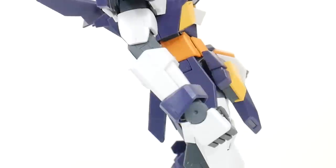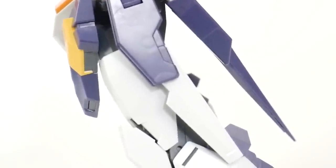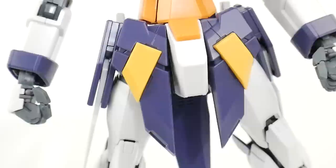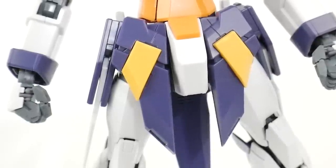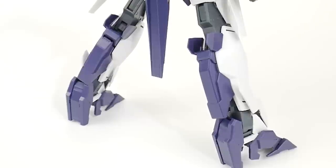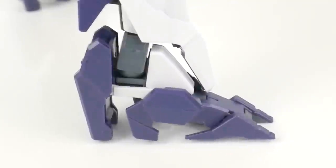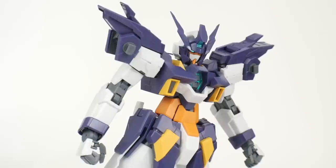Looking at the waist, the only brand new parts are the front skirts — the yellow pieces are carried over but the armor is changed and slightly adjusted. For the legs, everything below the knee — all that white armor down to the feet — is going to be brand new parts, but the thighs and kneecaps are all the same, as is most of the inner frame in the calf and thigh.